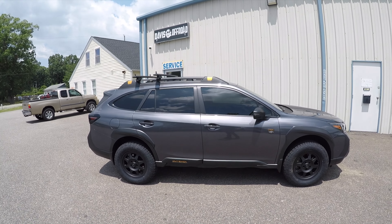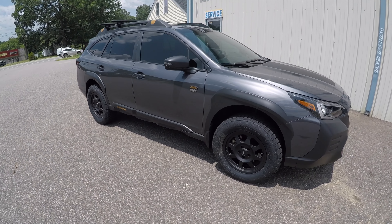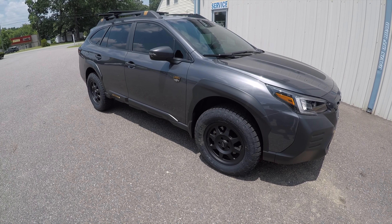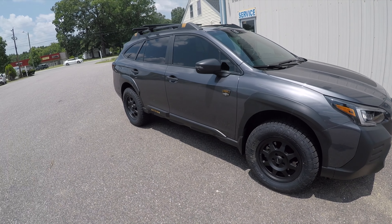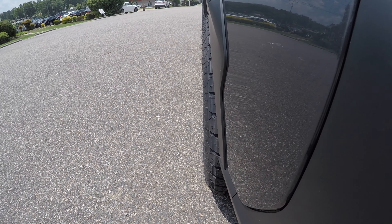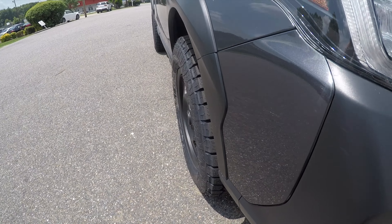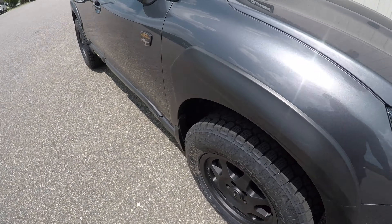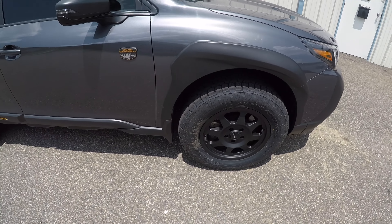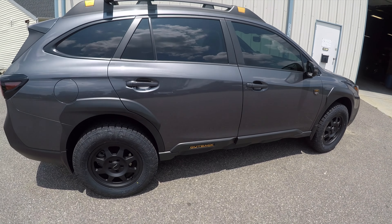There you have it — very good fitment, much better looking than factory. Just a very slight amount of poke outside the fender well, but still well within reason for the mud flaps to work. Overall very happy with the setup.